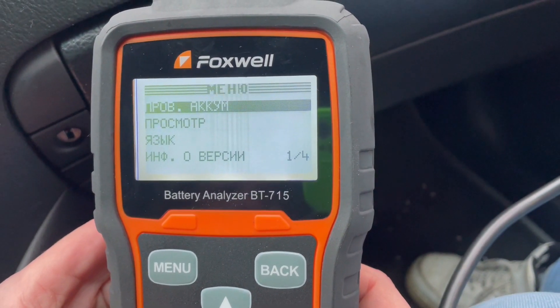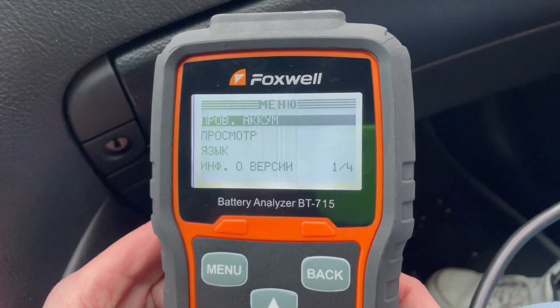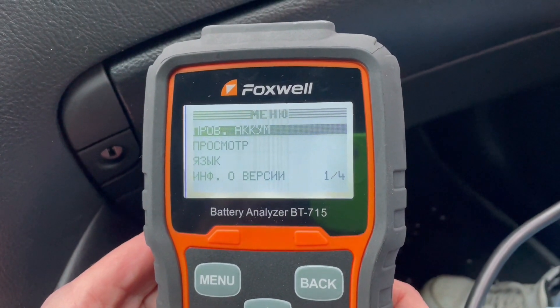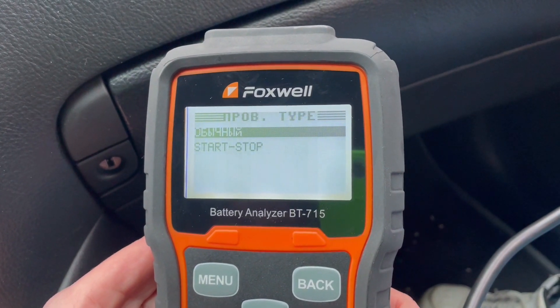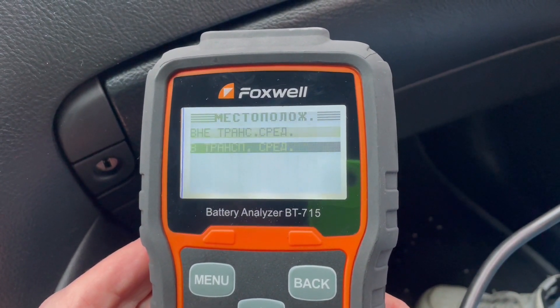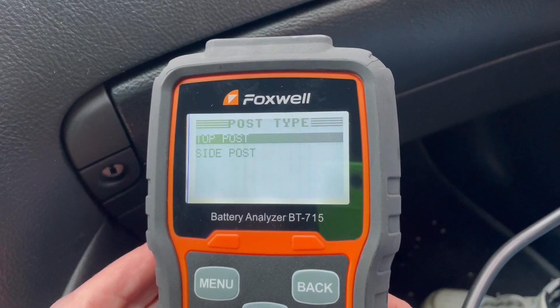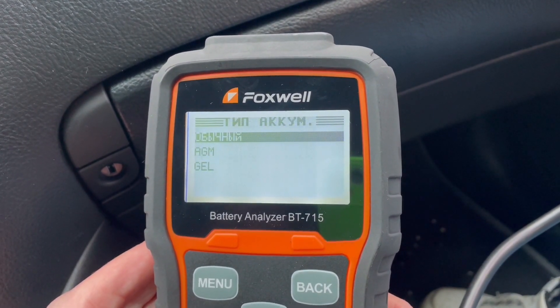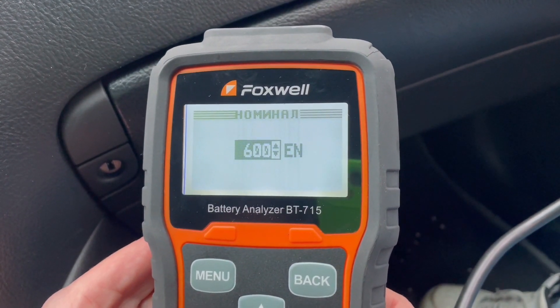Итак, сейчас мы проверим этот же аккумулятор только вкупе со всей системой зарядки — это будет и генератор, и стартер. Заходим в проверку аккумулятора, 12 вольт также, обычный, только теперь берем в транспортном средстве. Клеммы у нас не поменялись, также сверху, тип обычный. Та же система EN, 600 А.